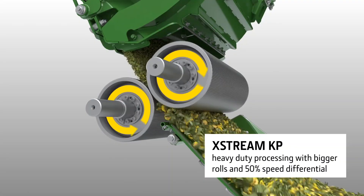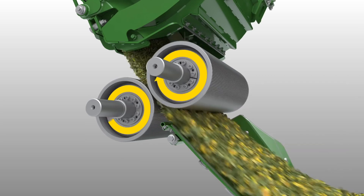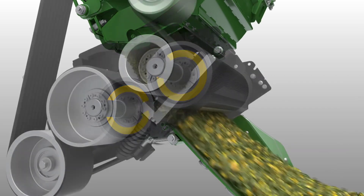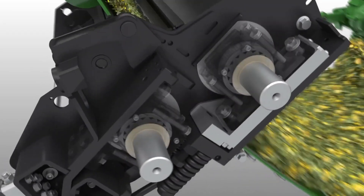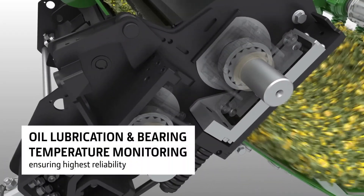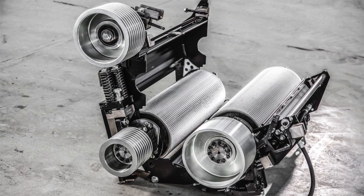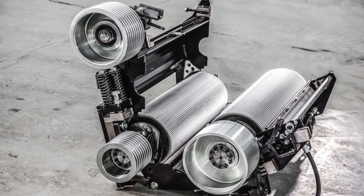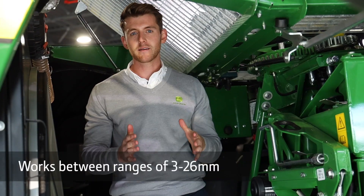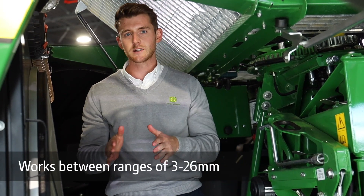It is with Shearer that John Deere came up with the Xtreme Kernel processor — a kernel processor which benefits from 250mm diameter rolls, bearing temperature monitoring, pressurised oil lubrication and a 50% speed differential. The Xtreme KP delivers consistently smashed and cracked kernels regardless of chop length, independently verified to work between the ranges of 3mm and 26mm.